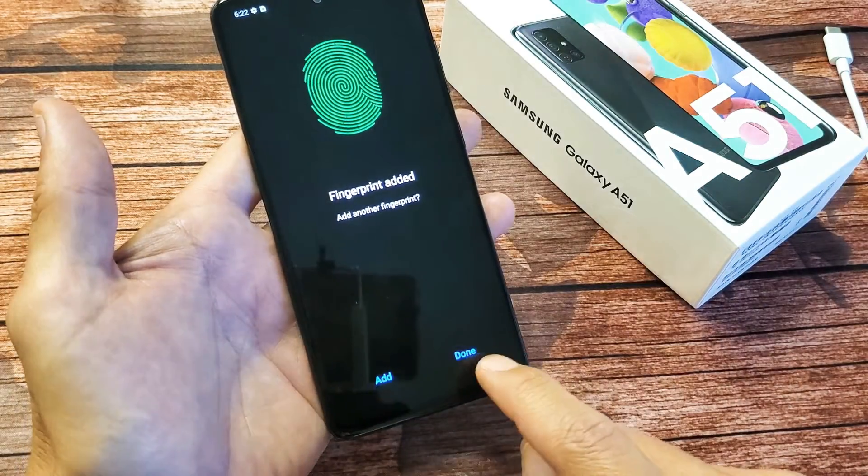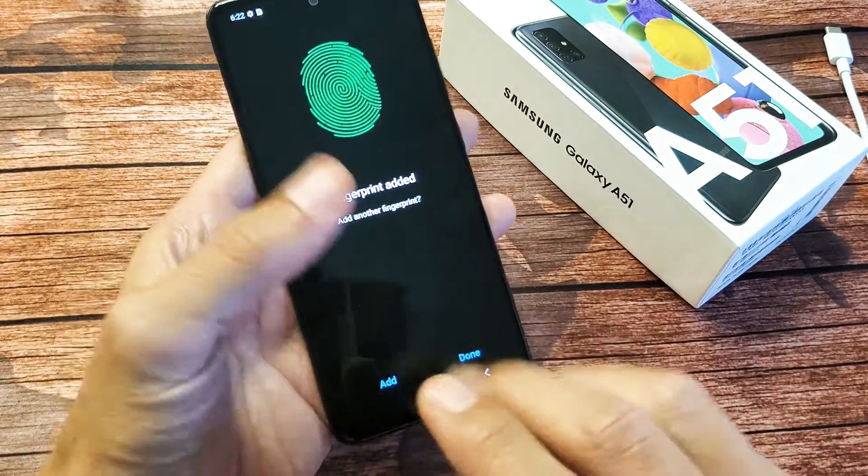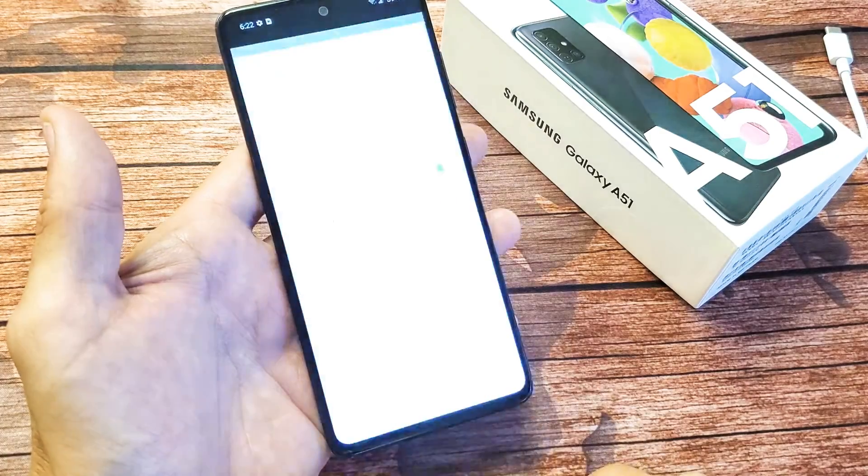Fingerprint added. So we're done. You can go ahead and click on Done here. You can add another fingerprint if you want, or a different hand or whatnot. We'll go ahead and click on Done right there.